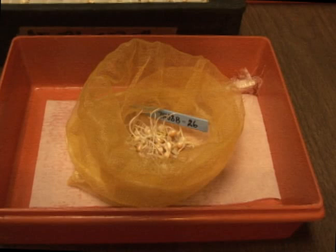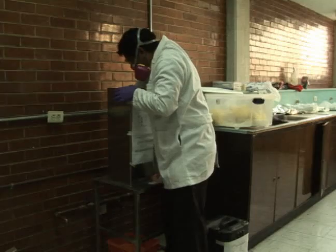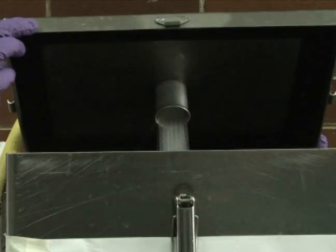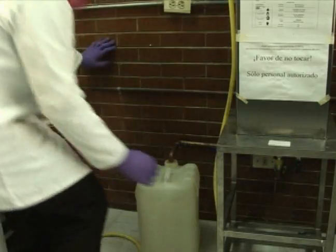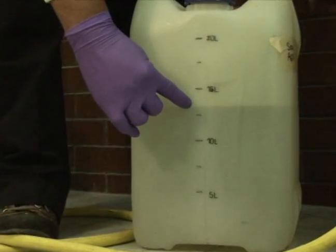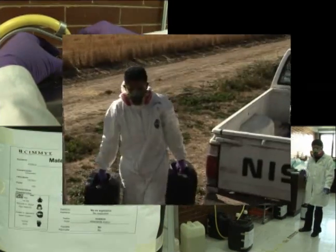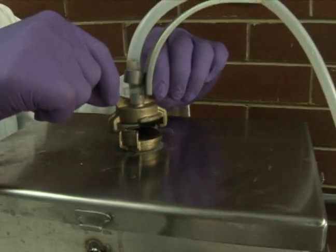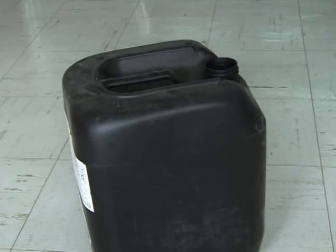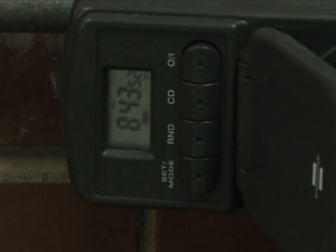Seedlings are grouped into one mesh bag based on their entry number. Mesh bags containing the prepared seedlings are placed into a custom-made steel tank. Tap water is added to the tank until all seedlings are well submerged. The water is then transferred to a measuring container to estimate the amount of colchicine solution necessary for this batch. Staff working with colchicine must follow extreme safety measures — wearing protective clothing, gloves, and respiratory masks at all times. An electric pump transports the colchicine automatically into the steel tank, minimizing human contact with this toxic agent. Employing a timer allows the treatment to start and stop automatically, for example during the night.